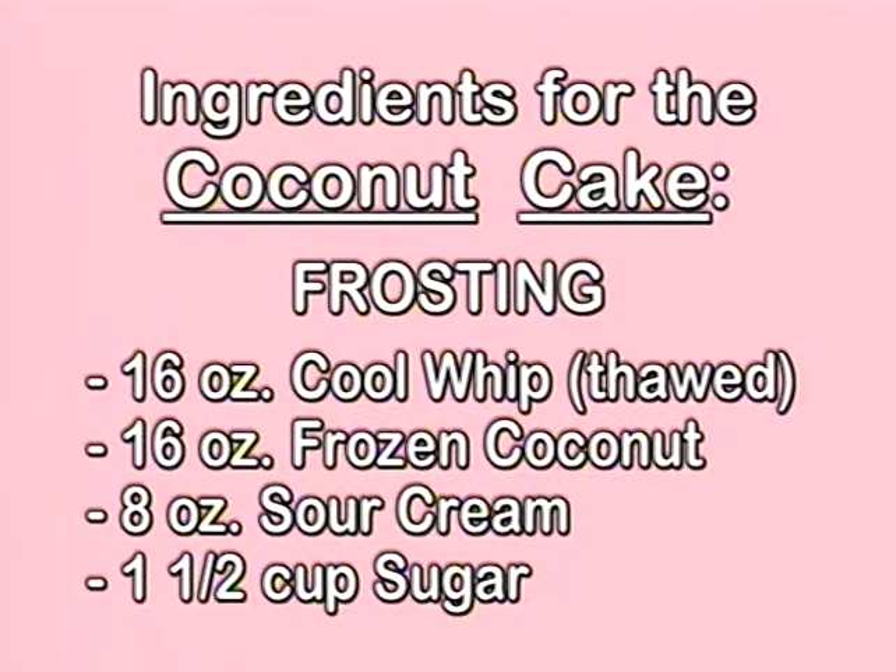The secret to this is to mix the sour cream, the sugar, and the Cool Whip for about five minutes until the sugar is completely dissolved and completely smooth. Then you layer the coconut in with the frosting, and there's your end result.